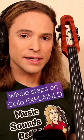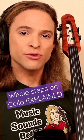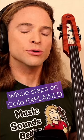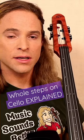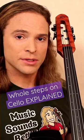Knowing your major scales is one of the most fundamental skills you must acquire in order to play the cello and appreciate the treasure trove of music that has been written for over 400 years for this instrument.